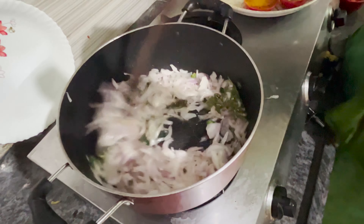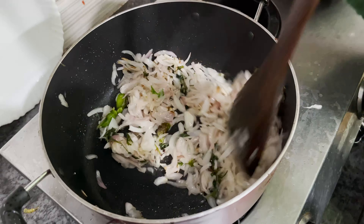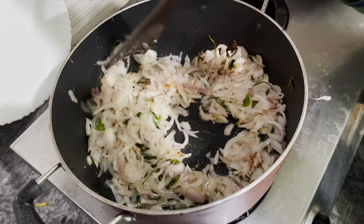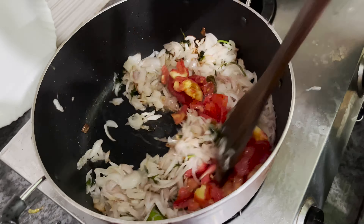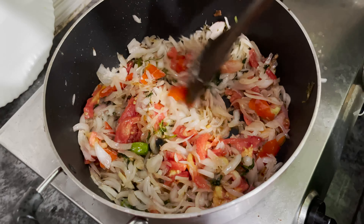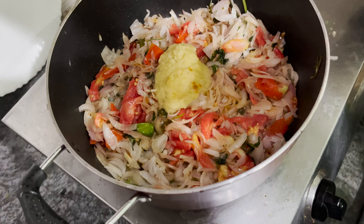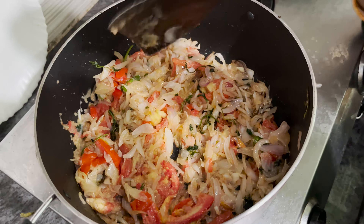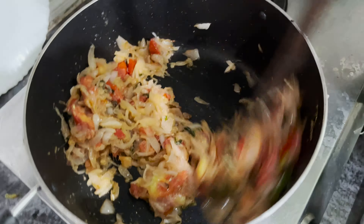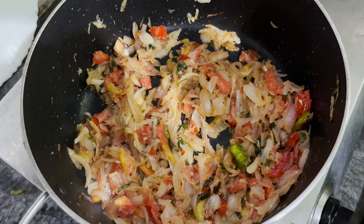Cook until the onions turn light brown. Then we pour the sauce. We are going to move on to the next step.